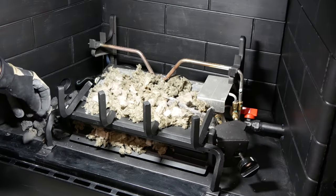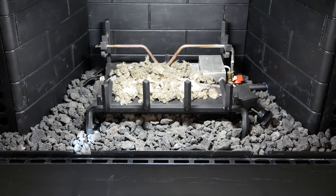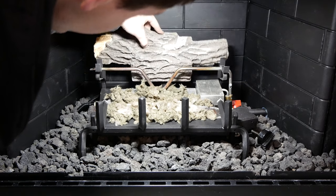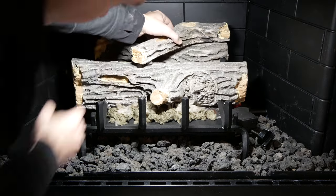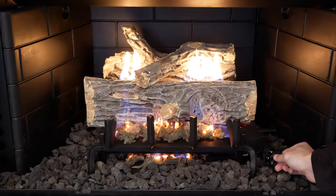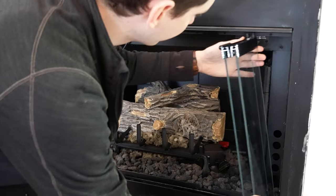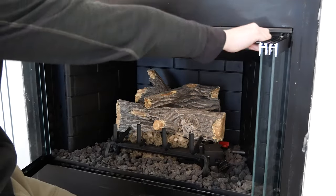Then I filled the areas around the fireplace with lava rock — lots of lava rock. I put back the fire logs and I'm really happy with how much better it looks for a small amount of work. I also added some new fireplace doors that both helped to insulate and improve the look of things when the fireplace isn't in use.